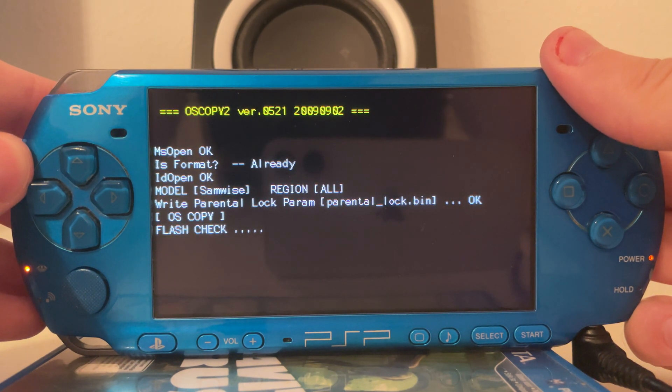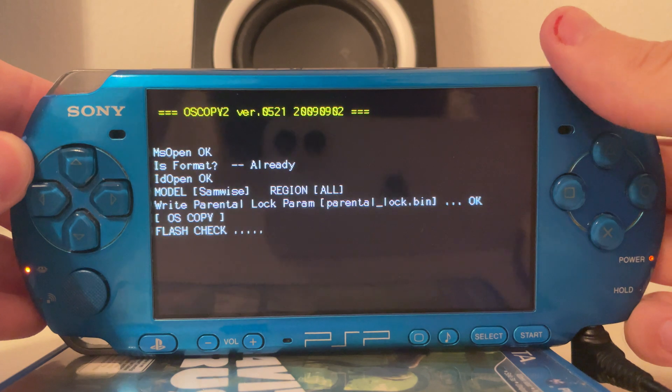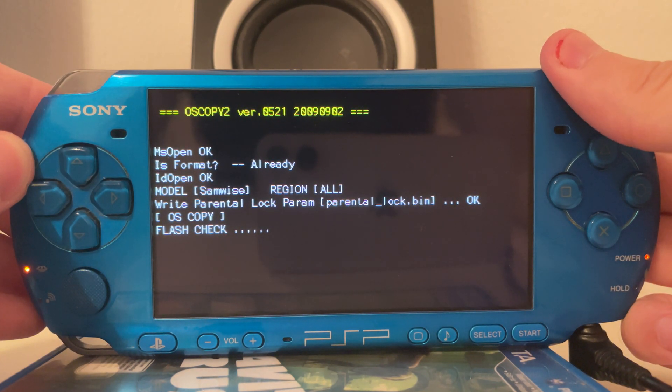This might take a while, but it is going to check the flash of the PSP 3000 and then it's going to wipe the flash and fully restore to PSP firmware version 6.20.